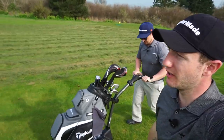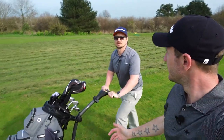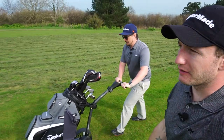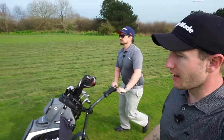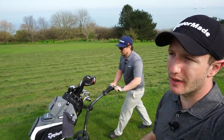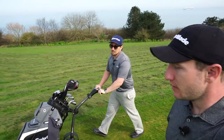A couple of top tips: make sure you register the warranty — everyone forgets, but you'll be sorry if something goes wrong and you haven't filled it out. Also, charge your battery after every use, as Motorcaddy recommend. And when you first get the trolley out of the box, put it on charge straight away as the initial full charge can take up to seven hours.